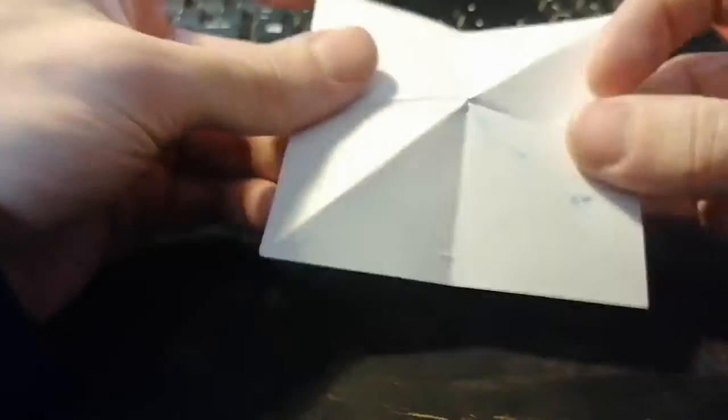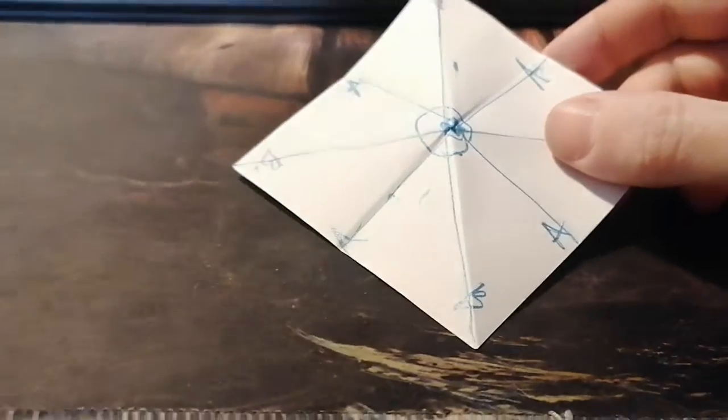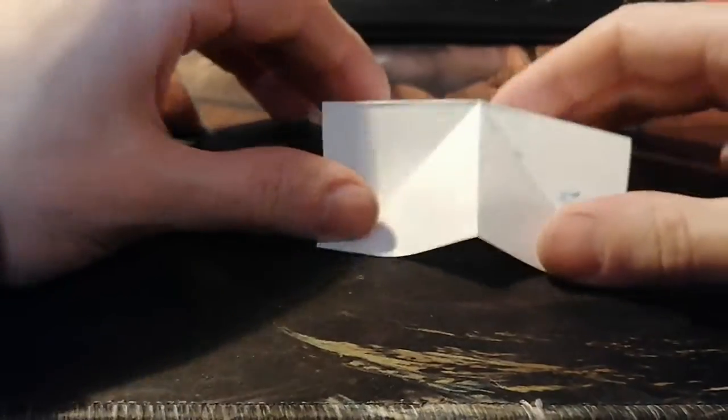This is a very important part because you just have to understand how this works. You can copy it once, show other people, impress them, and then one day you will forget it and have to watch videos again. To avoid that, just understand how this works and imagine this bird in your head. This is a marking trick — you can even make an origami bird if you're half awake.